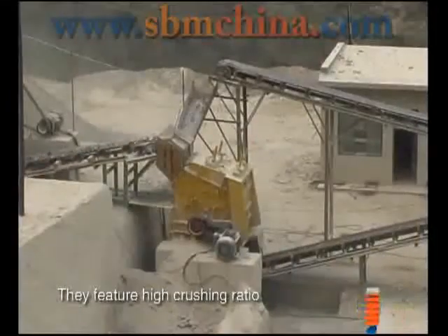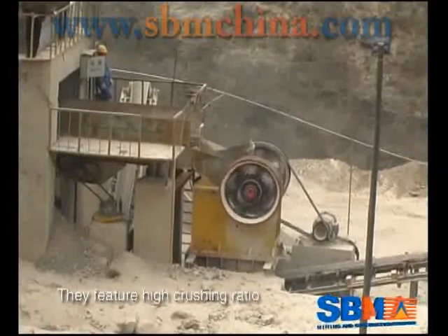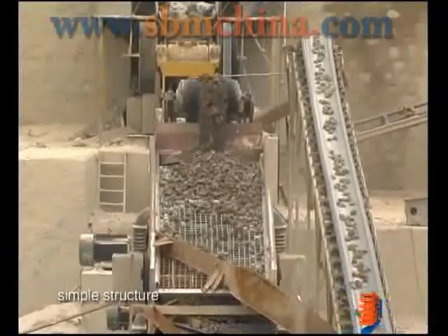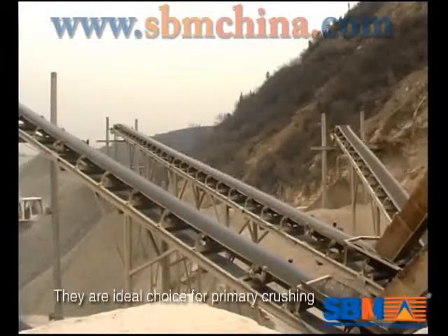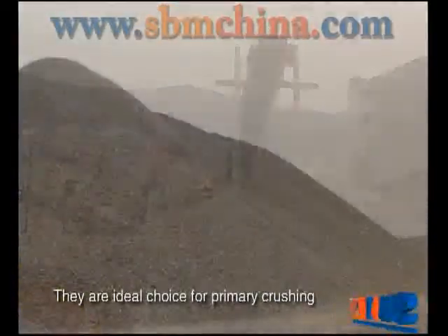They feature high crushing ratio, good shape in product, simple structure, reliable performance and low operation cost. They are ideal choice for primary crushing.